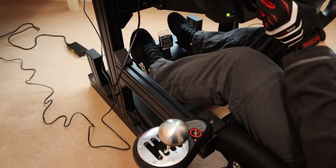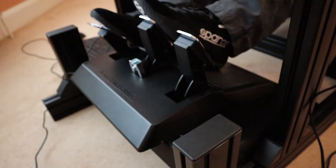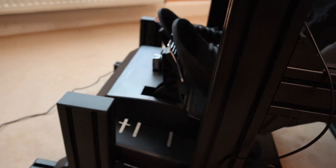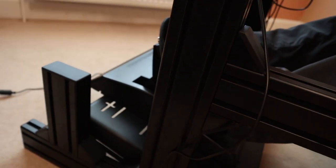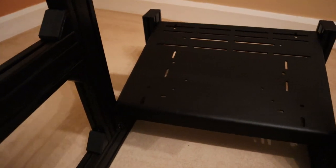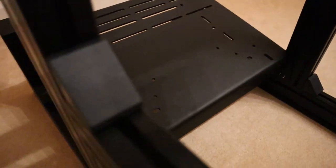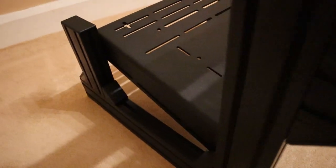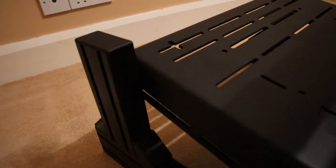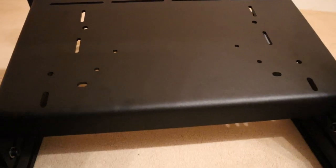As with the wheel mount, getting the position of the pedals just right takes some time and patience. Accessing the bolts underneath and making adjustments is a bit tricky because the pedal plate is quite weighty — at 17kg, it's the heaviest component on this rig. The extra bulk though results in the pedal plate being even sturdier than the wheel deck. Made from a 5mm thick piece of high tensile strength steel, this beast can handle any pedal set on the market, and it comes pre-drilled to fit a wide range, including high end options from the likes of Heusinkveld.